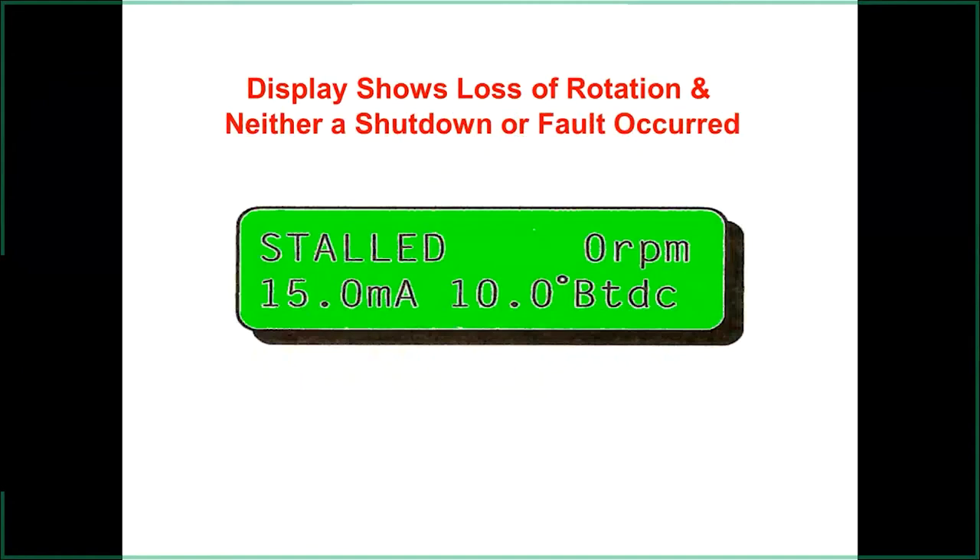If the display shows 'stall,' it means the ignition was doing its job but something else caused the engine to stop — fuel issue or mechanical cause. The ignition itself was firing correctly. Note: as soon as you ground the shutdown lead, the stall message clears and it goes back to shutdown mode, so you have to be watching to catch it. It's a good troubleshooting tool to tell you where to look for a problem.